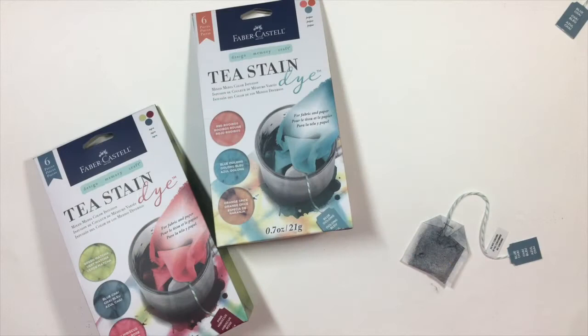Hi everyone, Jamie Doherty here and today I'm going to show you the new tea stains by Design Memory Craft. I'll go over all the general information about this awesome new product and show you a way to use it in your project.